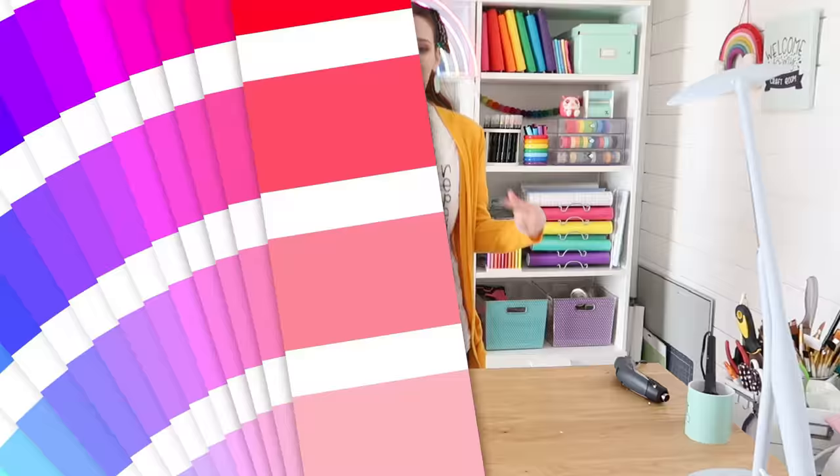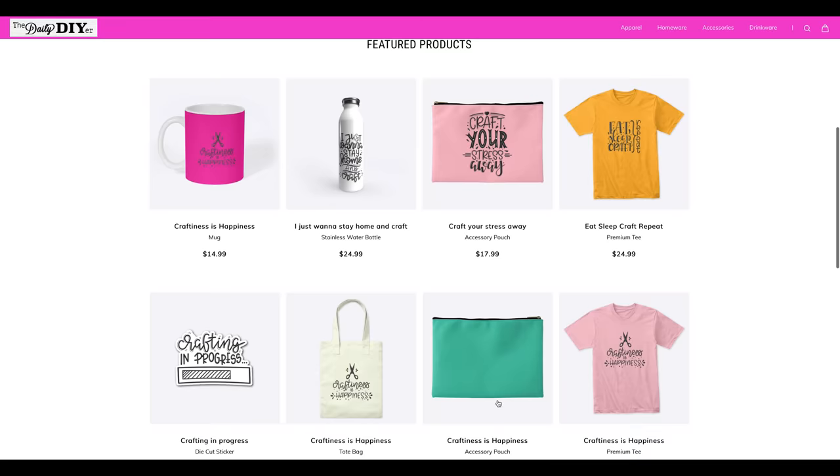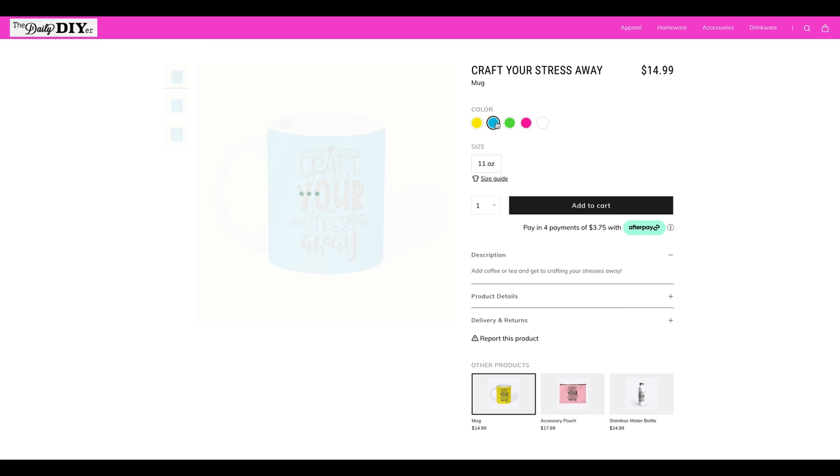I have to draw attention to my shirt that says 'Eat Sleep Craft Repeat' — it's just one of the many new fun crafty merch items I just launched, from mugs to totes, water bottles to stickers. They all have fun crafting sayings and come in multiple colors. Check it out — I'll have the shop linked down below.